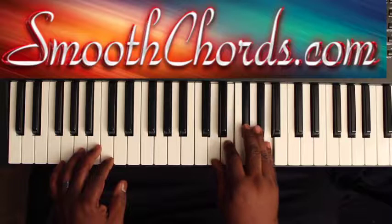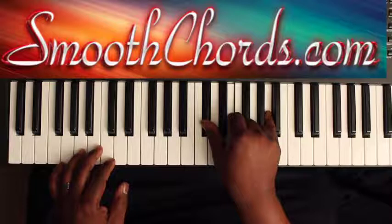Then you invert it to an A chord — that's inverted. You have a C-sharp, an E, and an A. Then go back to the D chord.